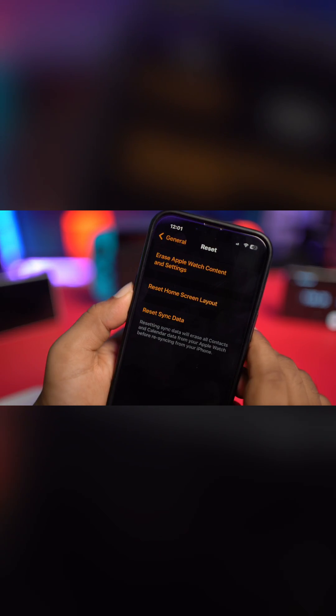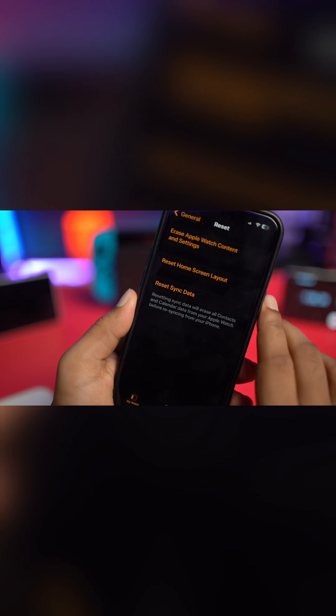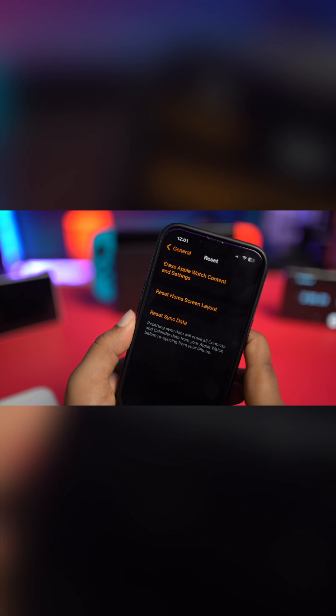Scroll down to General, then tap on Reset. All you want to do is tap on 'Reset Sync Data.' This will reset your syncing data including your emails and all that.